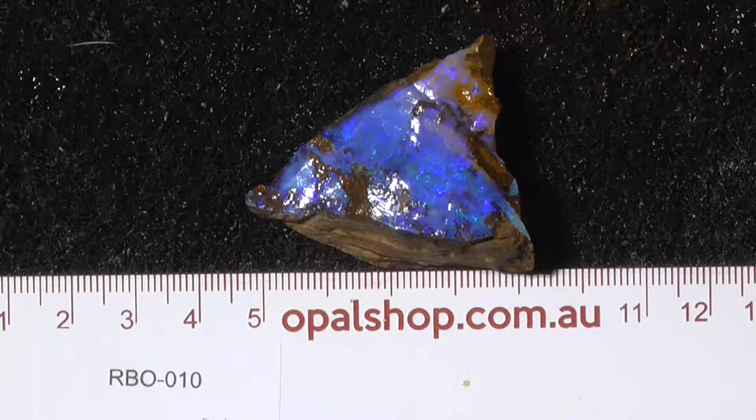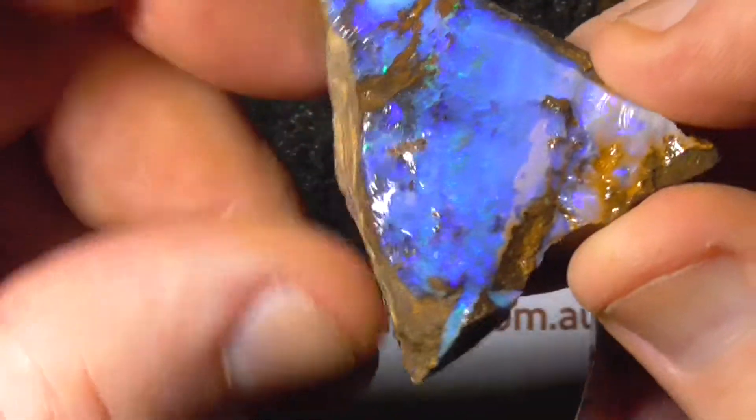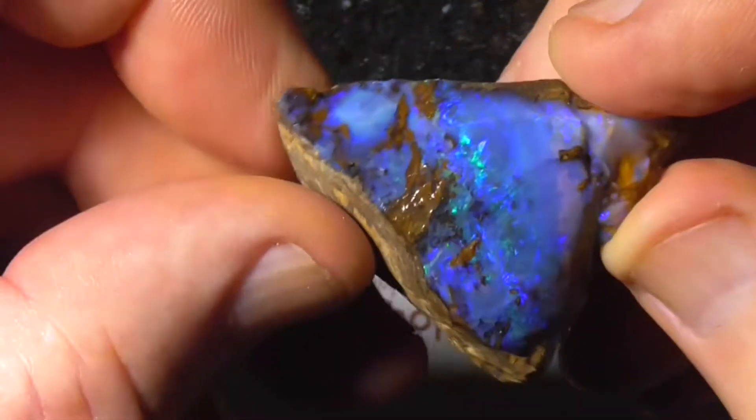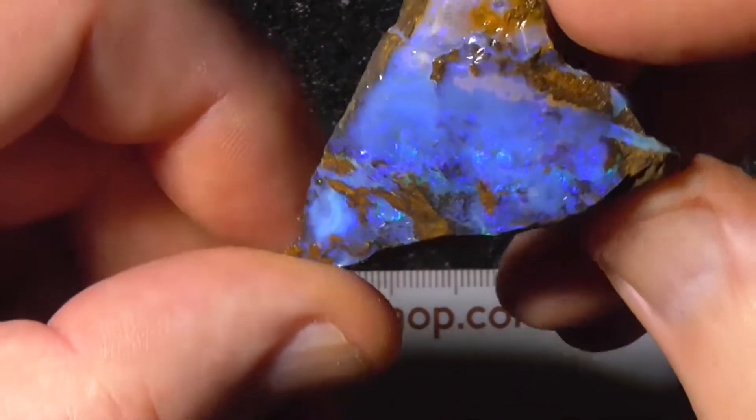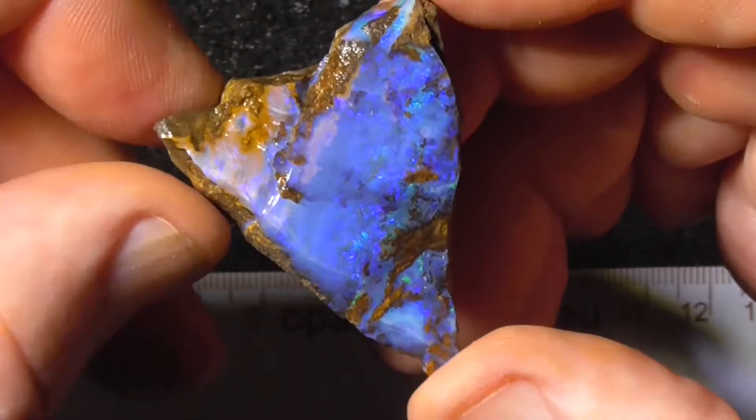G'day, here's a nice, quite blue piece of boulder opal from Queensland. I haven't even wet this. This is the natural cleavage of the stone.